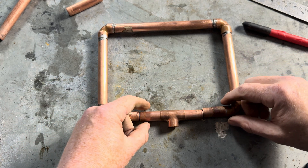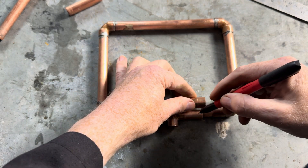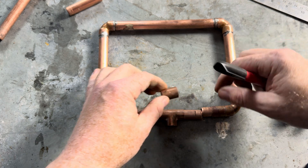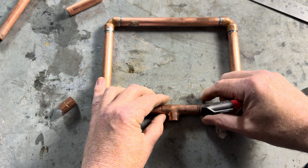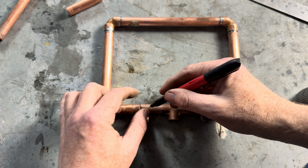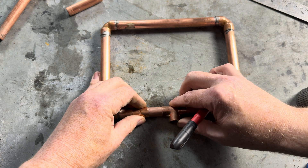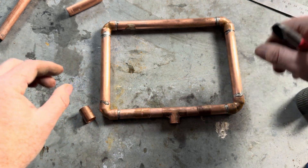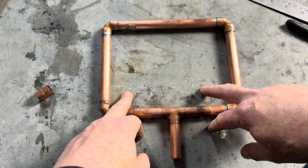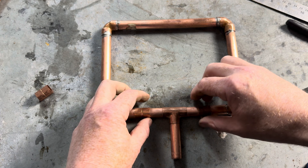Then what we need to do is gauge roughly how far on the coupling goes, which is about that far. So we can push this one on, push this one on to there, like that. Then put our pipe in there like that. So if you can't move this pipe that way and that way, that's what you can use it for.